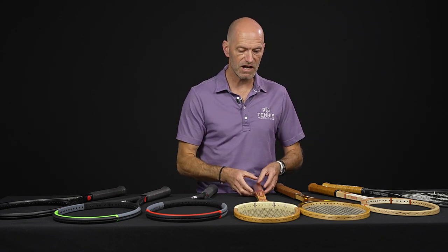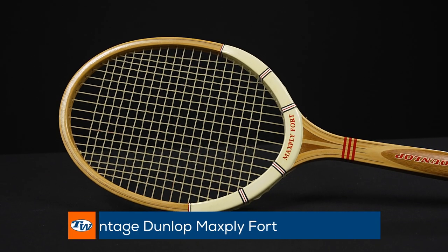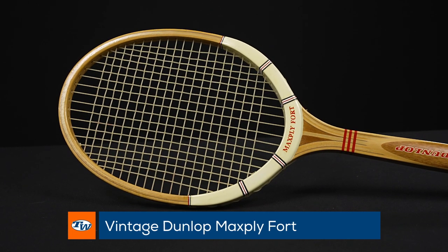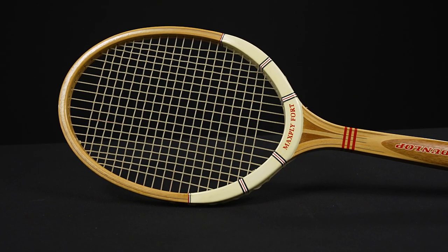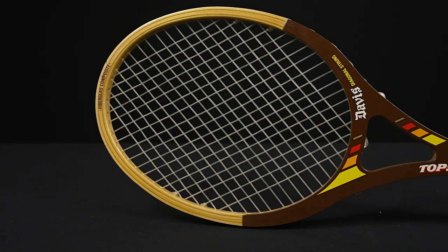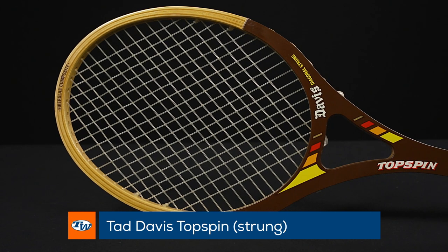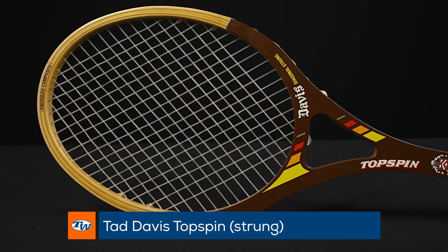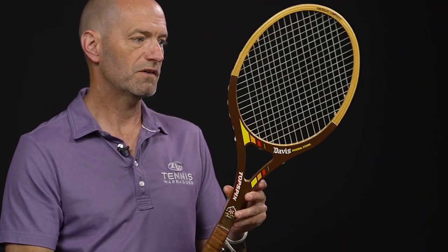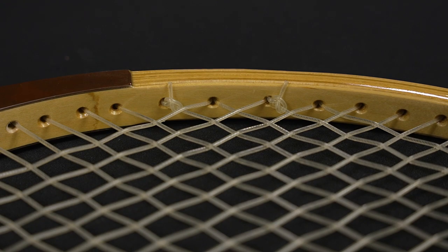Now let's look at some vintage rackets. First up we've got the Dunlop Max Ply Fort, strung up and ready to go — a beautiful racket used by the Rocket Rod Laver back in the day, one of my favorite wooden rackets. Next up we've got a racket that came out towards the end of the wood era — this is the Tad Davis Top Spin. It's got a diagonal string pattern, an open throat design, and some unique tie-offs at three and nine on that racket.